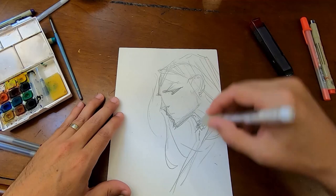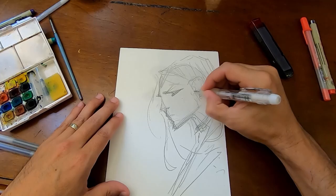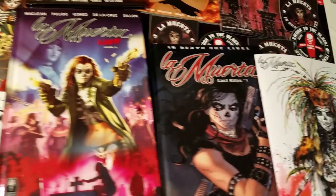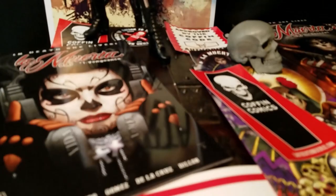The cool thing about the look of La Muerta is it is based on Dia de los Muertos and the Sugar Skull Calavera design. So we really get to play that up with the mixed-media premise that we're using today.